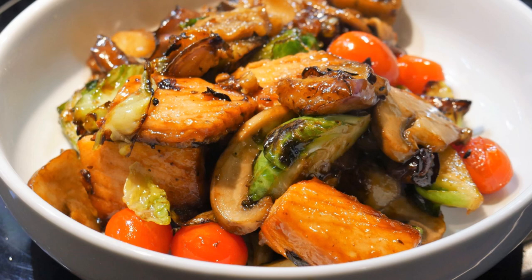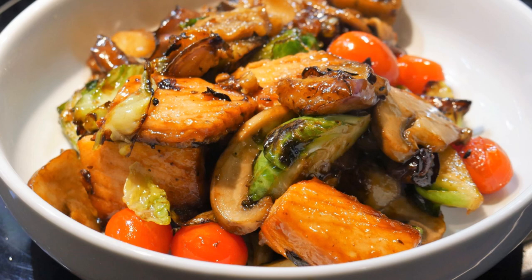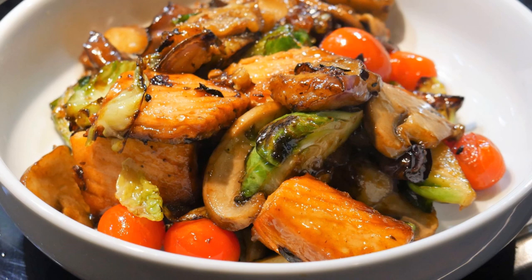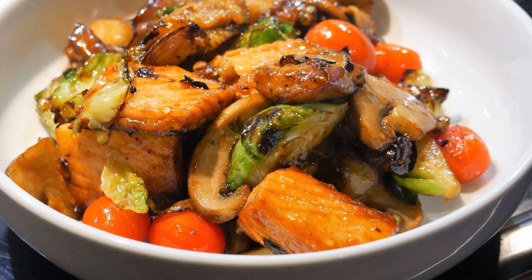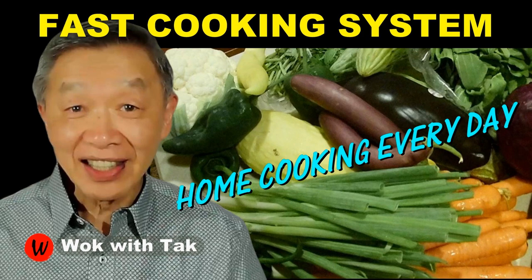You can treat this as a template. In my fast cooking system, the word FAST stands for Flavor chasing, Advanced prepping, Stir-frying, and Template-based cooking. Using this cooking system, you can create many different versions of this basic dish. I post a video each day to introduce my fast cooking system to help you make home cooking part of your daily routine. If you'd like to learn more and adopt my fast cooking system, please subscribe to my YouTube channel. Keep on cooking — I will see you tomorrow.